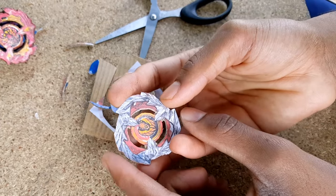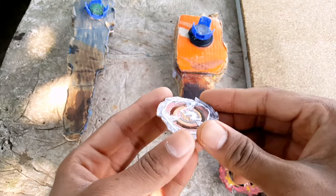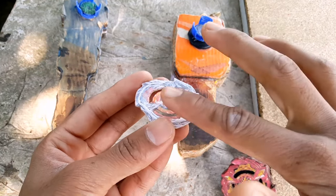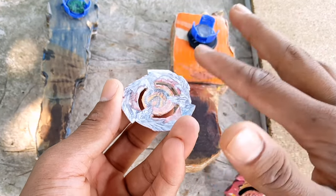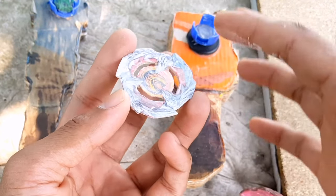Here we have our new template guys. But yeah, there is one more thing to do and that is the shininess on Phoenix Feather. So let's just quickly do that. Need to add more. Make sure I don't rub it too much, otherwise the color will come out and it will make the template look worse than before. So I have to do it very carefully because these are printed paper colors, you know.